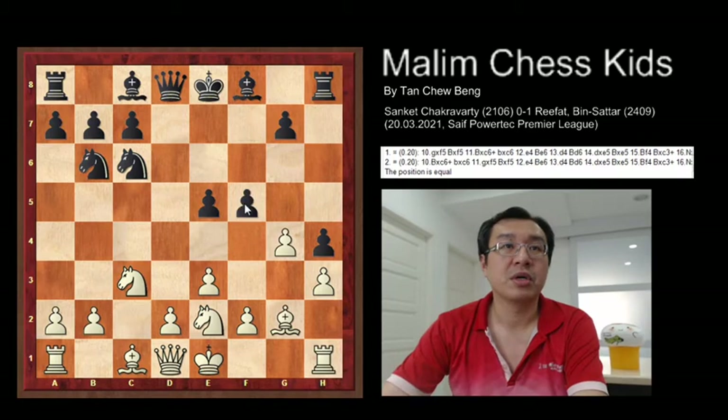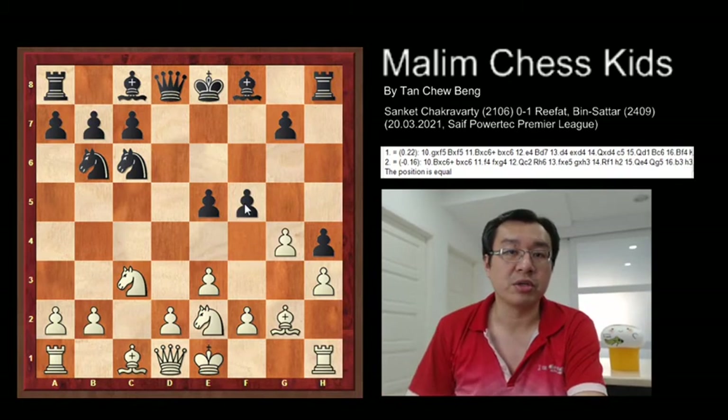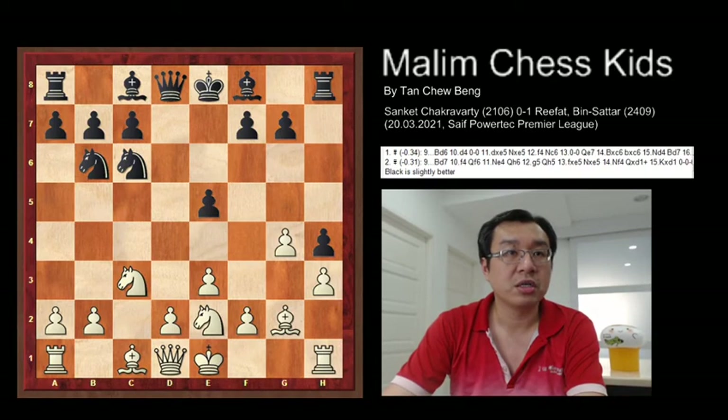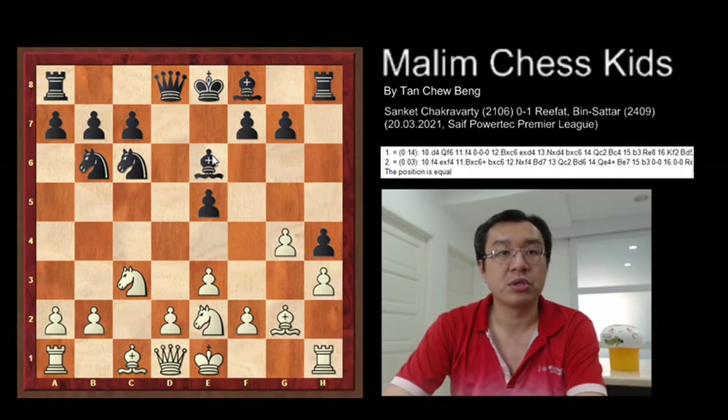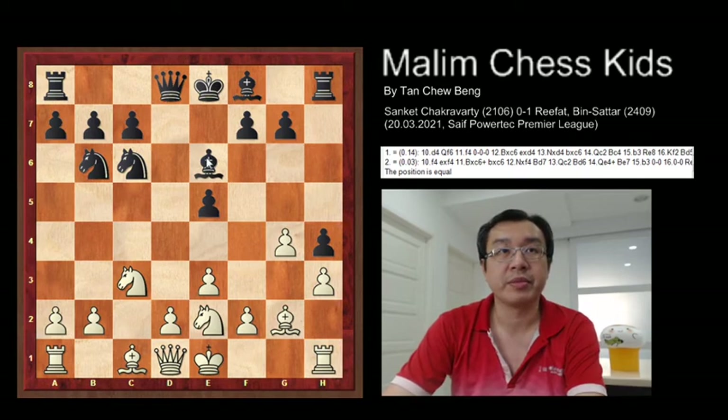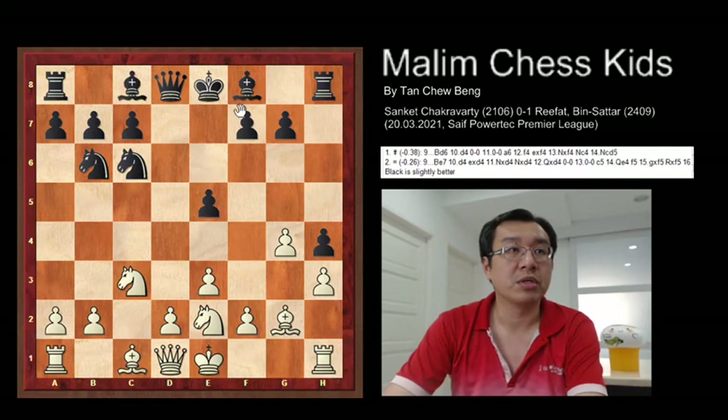So this is one of the very strong moves. Another suggestion that black can play is bishop to d6. And this will be quite a good, solid structure and position for black.